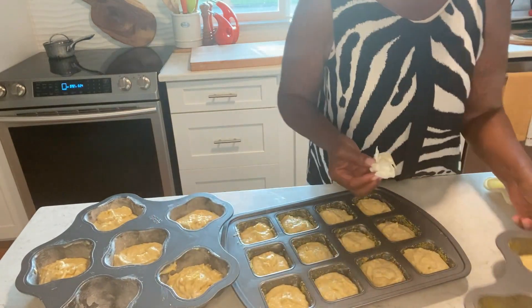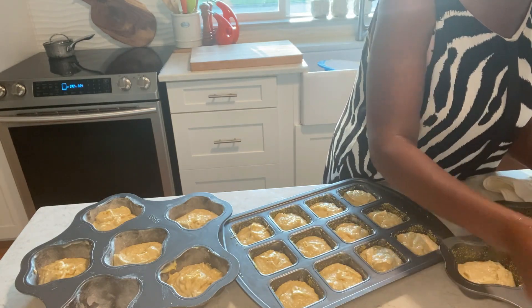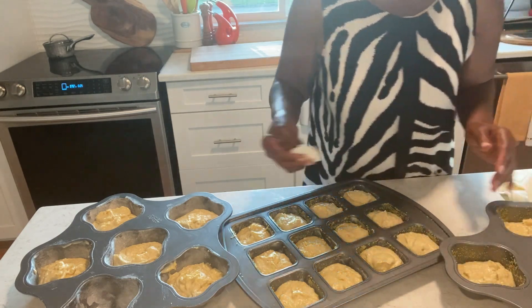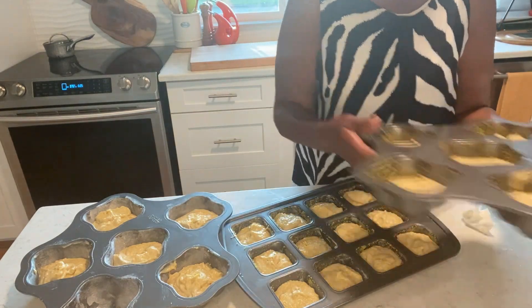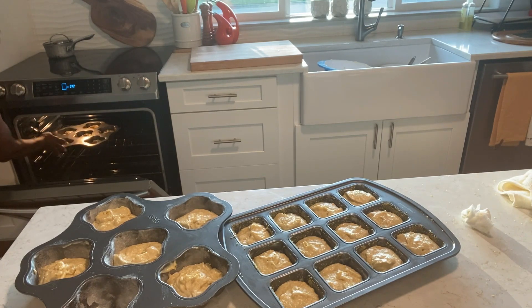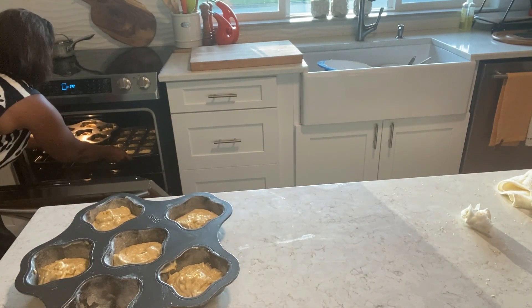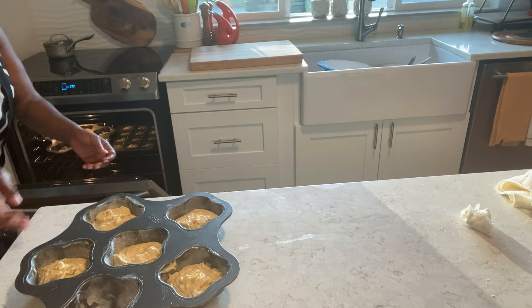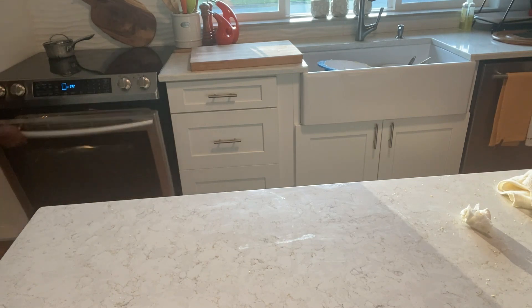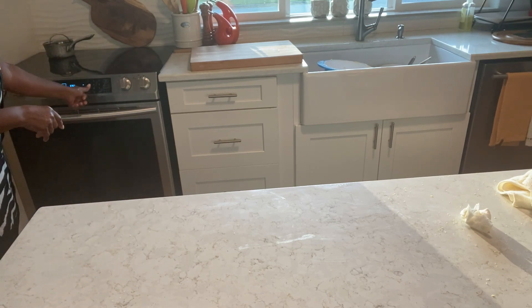I have one less. I hate to be dirty on the top — okay, there we go. I'm going to put it in for 20 minutes and see where we're at.